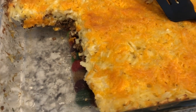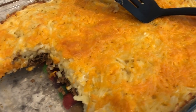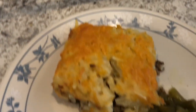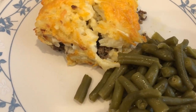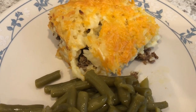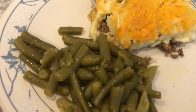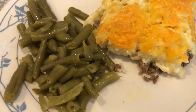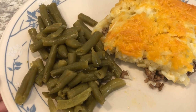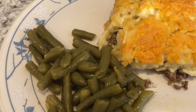Here is the hash brown casserole — I baked it for an hour uncovered. Here's what the inside looks like, and here it is on our plate. Howard and I tried it and it's really good. If you wanted to make this more of a breakfast meal, you could scramble some eggs to go with it. I'm serving mine with canned green beans from the pantry, seasoned with garlic powder, onion powder, and seasoned salt. This is what we are having for dinner tonight and we'll see you guys next time.